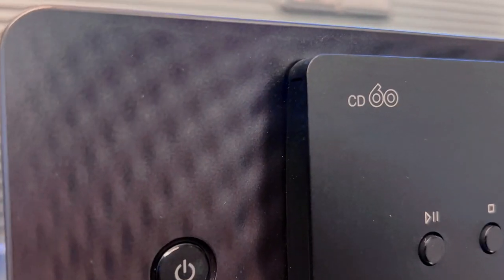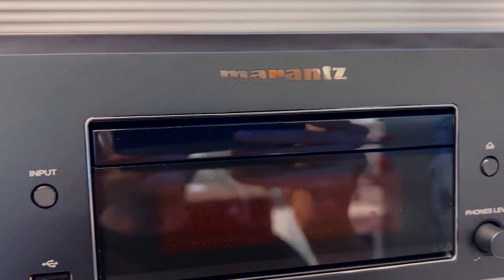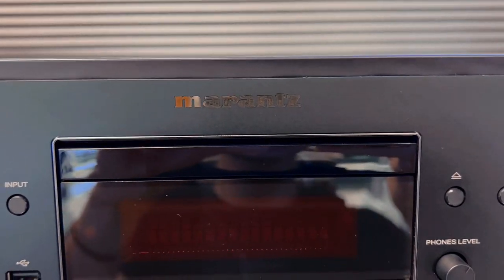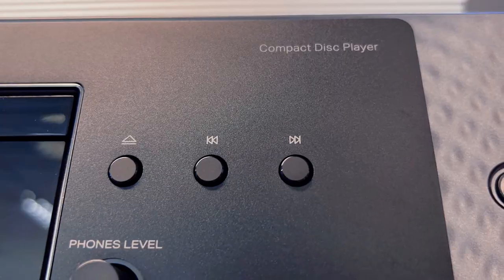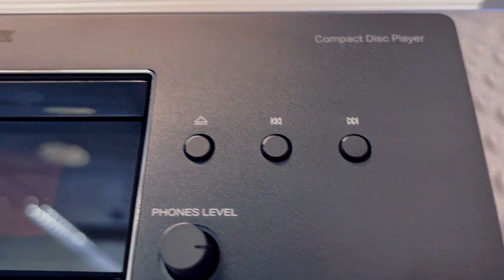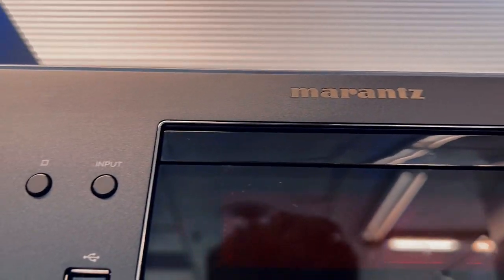In a world of upgrades, the Marantz CD60 isn't just another component — it's a revelation. A sound experience that defies expectations, a construction that signifies quality, and a performance that turns your music into an immersive journey.